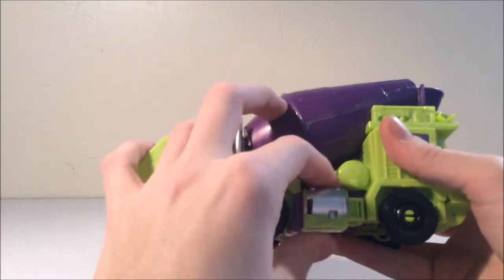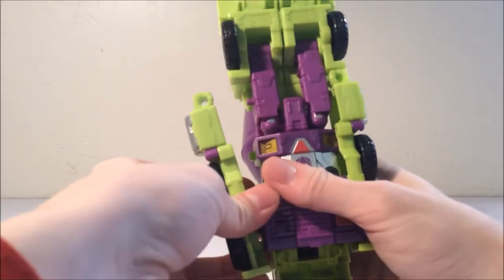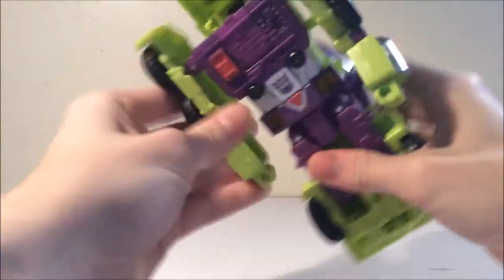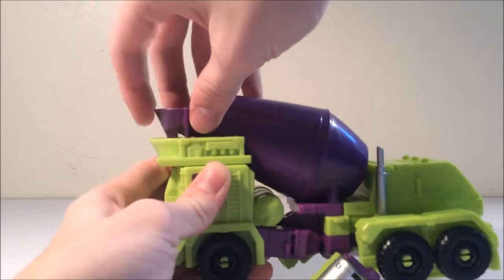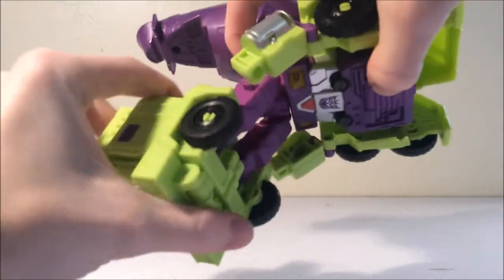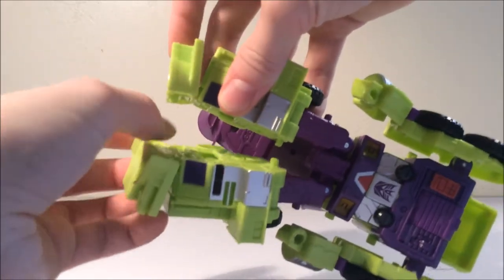For the transformation, first you're going to take the wheels right here — this will separate the forearm — and bring that out and swivel it out. On mine it's really stiff. Then you're going to take the elbows, bring those down and bring those out just to give a natural pose. Then you're going to untab this piece right here on the barrel and untab it from the cab, bring it down, and then take the knee right here and rotate that. Then you can split the legs and take the feet and tilt them out for the ankle tilt.